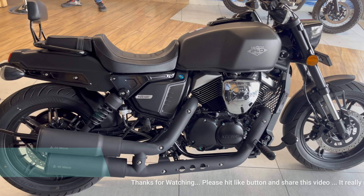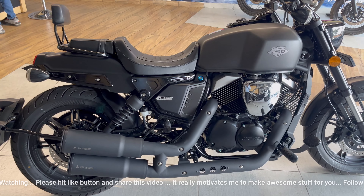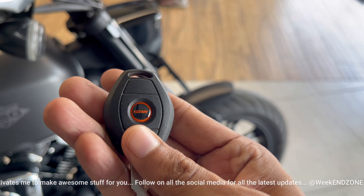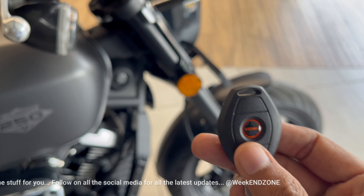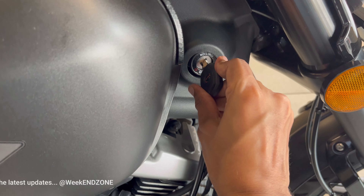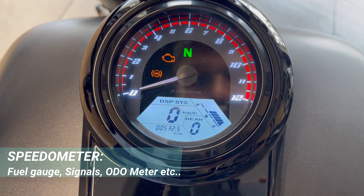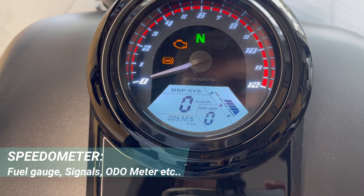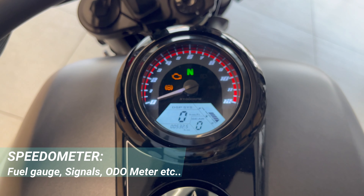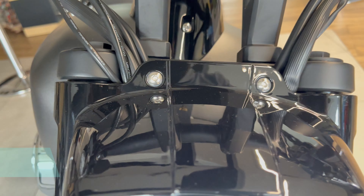When you get on this bike, you will get a great experience. First of all, I am going to talk about the key — there is a large key and the keyway is also very good. Now we are going to see the instrument cluster. Looking at the instrument cluster, you get the basic functions: no trip meter, but there is a fuel gauge, gear position indicator, and neutral indicator.